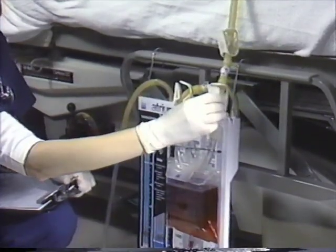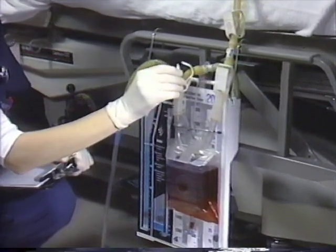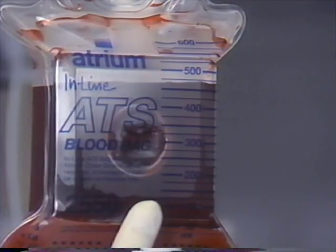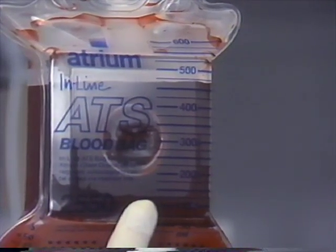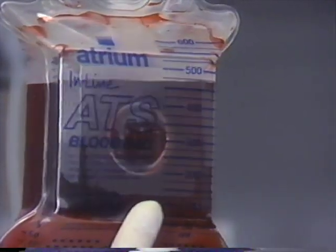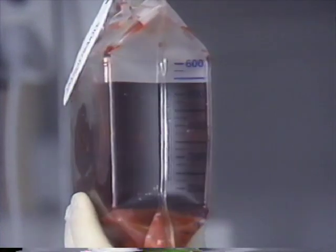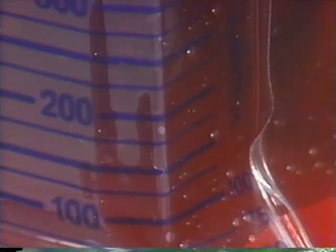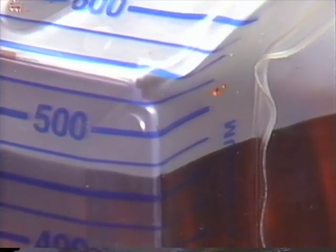It is also important to routinely check the patient tube and ATS bag positioning, as they should remain free of dependent loops to ensure maximum drainage efficiency. When reading and recording blood collection volume, Atrium's internally stented ATS bag is calibrated on one side under vacuum pressure and the opposite side under a non-vacuum condition. The 2550 ATS bag features bold, easy-to-read fluid level calibrations in 25 milliliter increments, up to a maximum collection capacity of 600 milliliters.